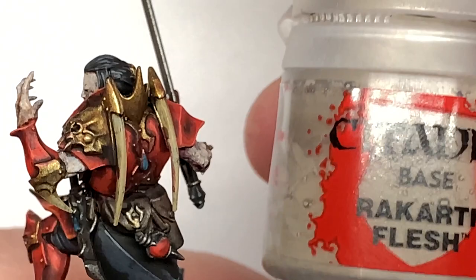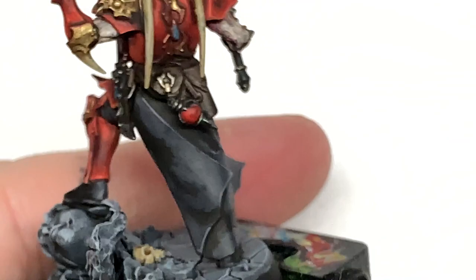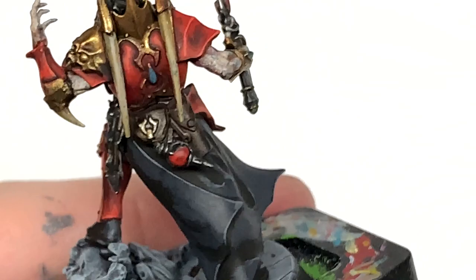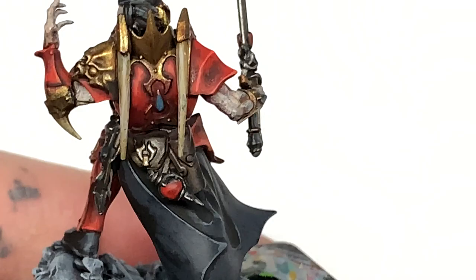Now it's time for Citadel Rakarth Flesh — I'm going to reapply this to the bony spikes on his back. You want to be doing this in kind of vertical streaks. At the very thin end of them, paint those almost a solid Rakarth Flesh, but near the top you want brush strokes going lengthways down them so that you have those streaks and the little grooves between the highlighted sections.